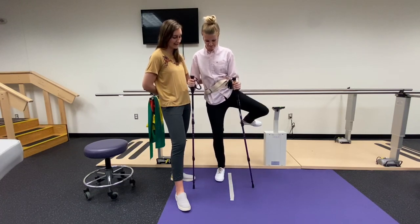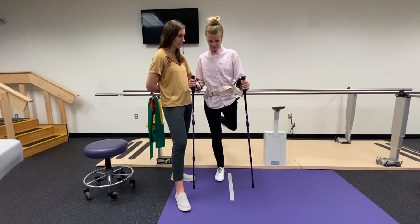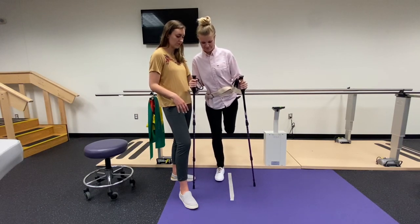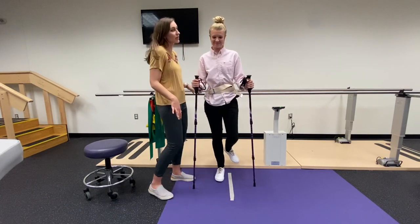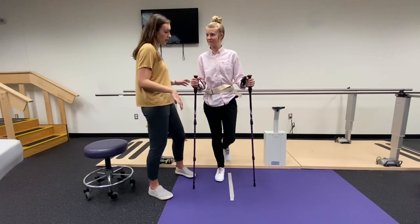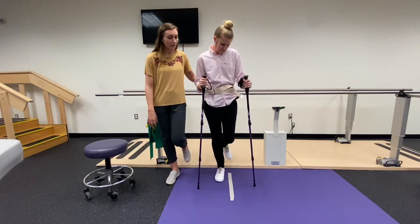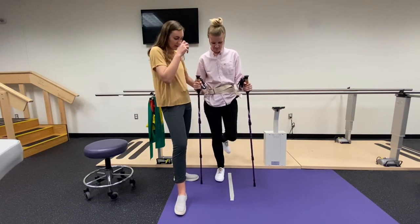Back and out to the side. As it gets easier we can start to hold it in those positions to work on strength and endurance — counting to about three: one, two, three, and then back, one, two, three. If that feels too hard, we can start by doing small easy circles with the leg, still working on hip motion, keeping that leg moving, and also working on our balance.